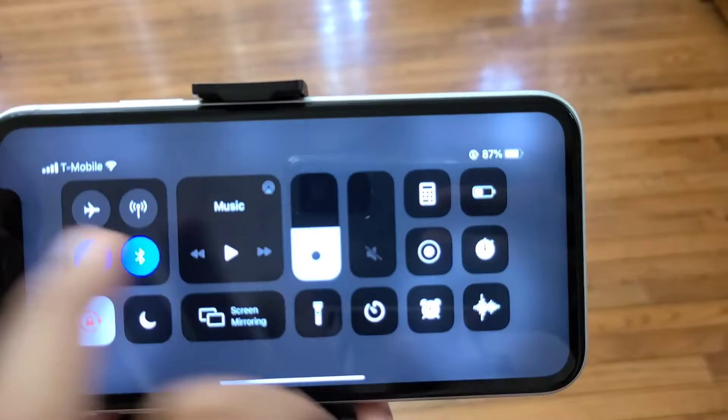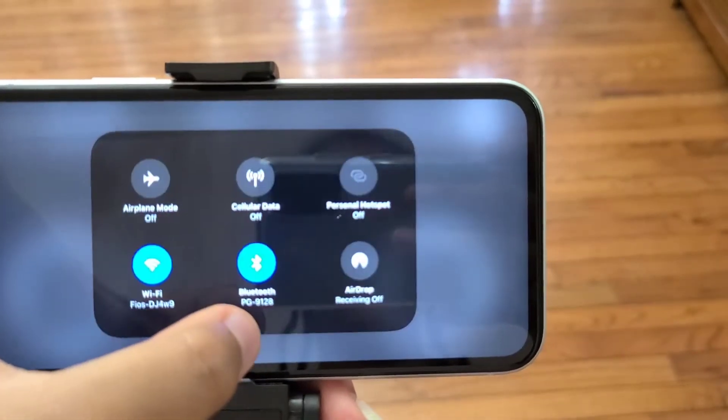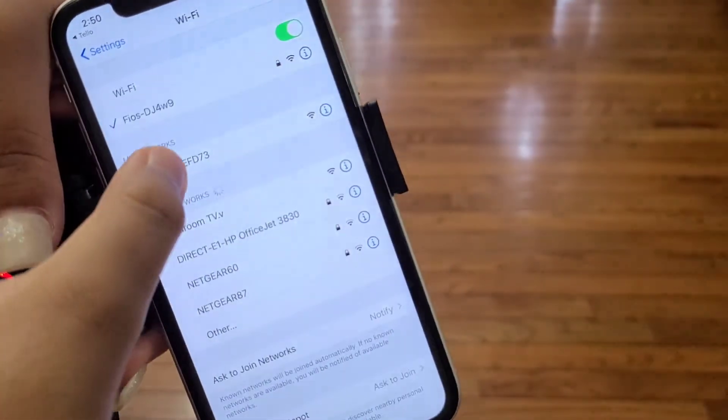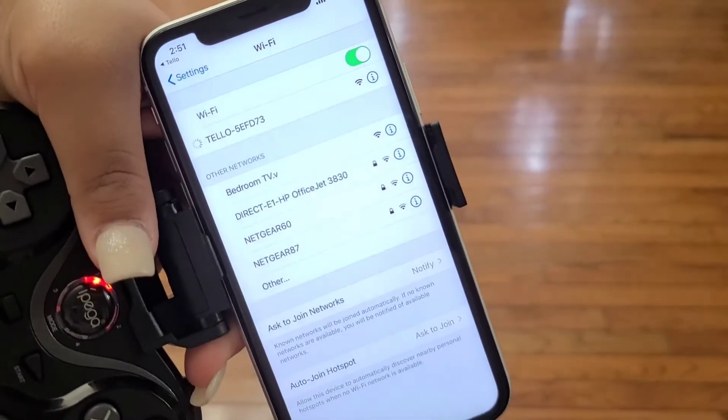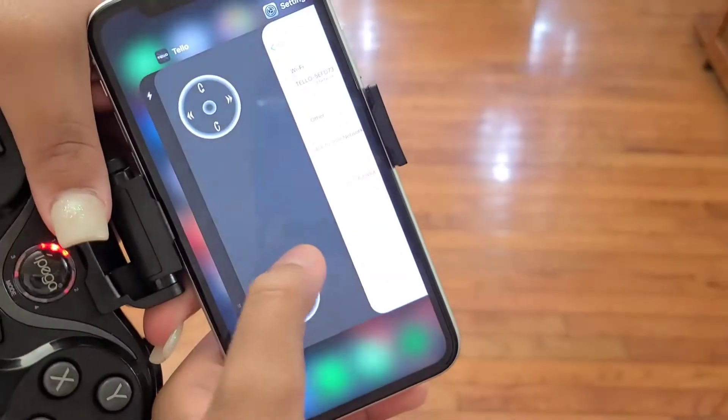Now she's going to go to the Wi-Fi and connect the Tello. You have to make sure the Tello is on so it can be picked up. The Tello is now connected, so we're going to go right back to the app.